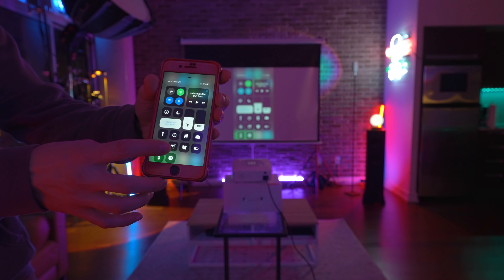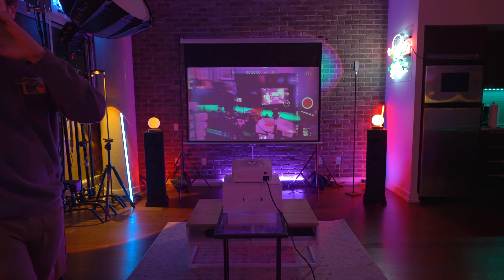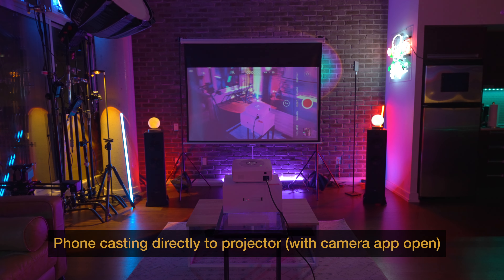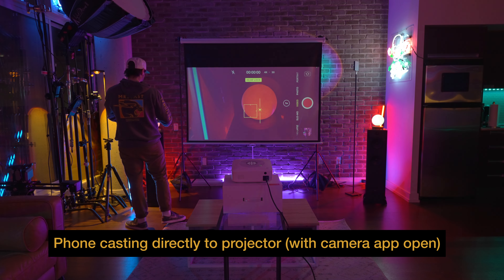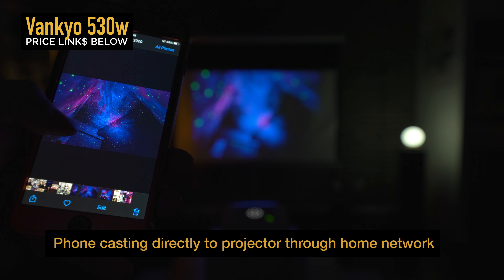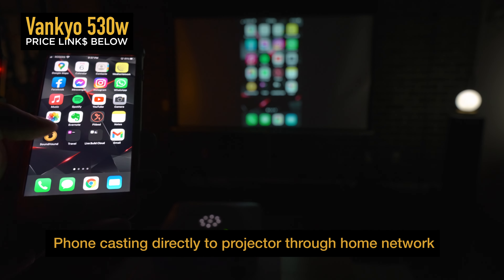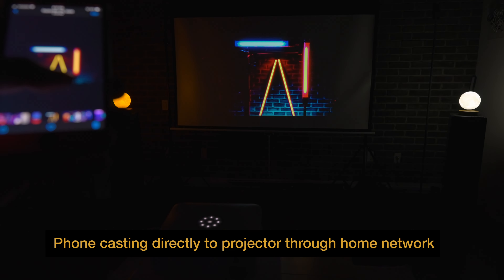The thing I've been most excited to test was this projector's screen casting feature — meaning you can directly cast your Apple iPhone or Android device to the projector to project both picture and sound from the phone. I've connected to the projector's broadcasted Wi-Fi network directly from my phone, which allows me to cast my phone to the projector. Alternatively, you can also screencast through your home Wi-Fi network by connecting the projector to your home network, which improves efficiency, speeds things up, and keeps your phone connected to home Wi-Fi at all times.